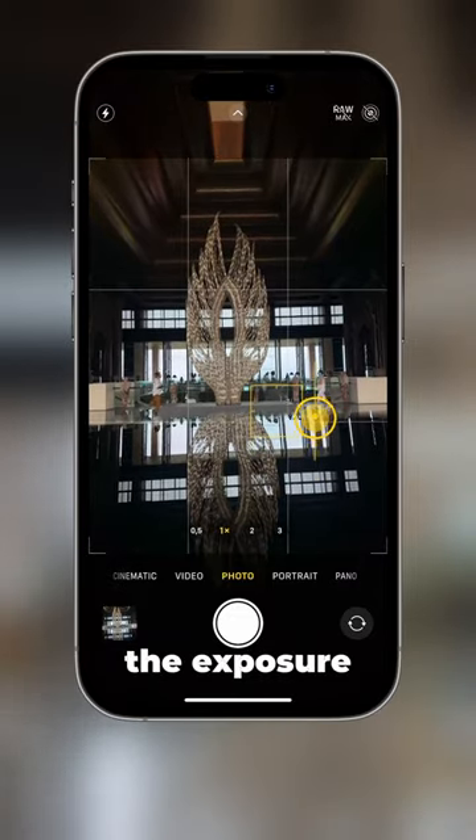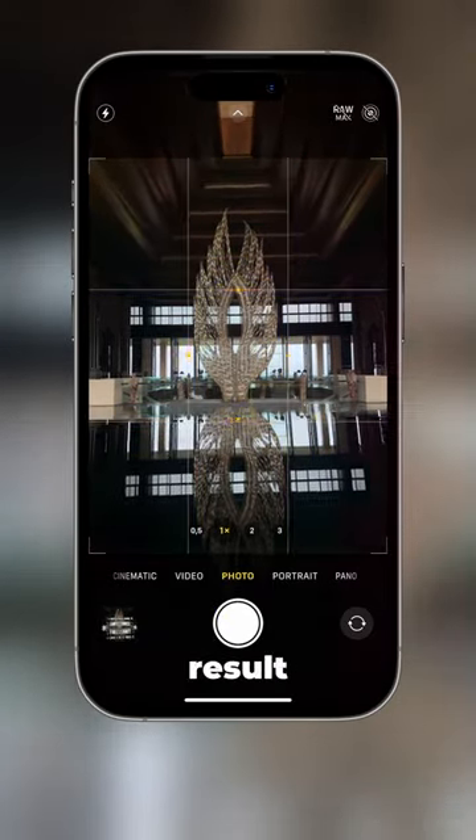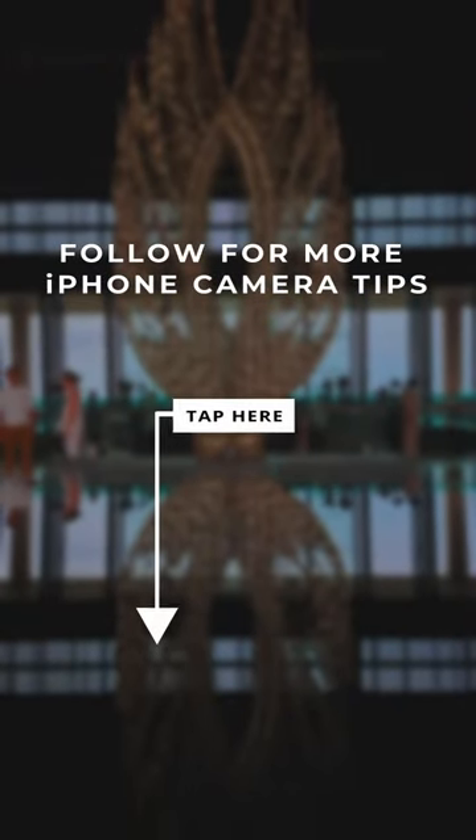Tap and lower the exposure. You can use the grid lines to align the phone for an amazing result. Now you have a stunning image in seconds. Follow for more iPhone camera tips.